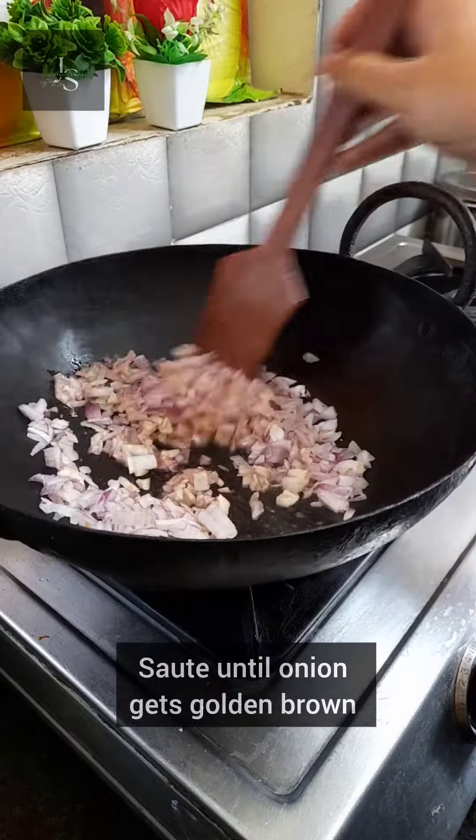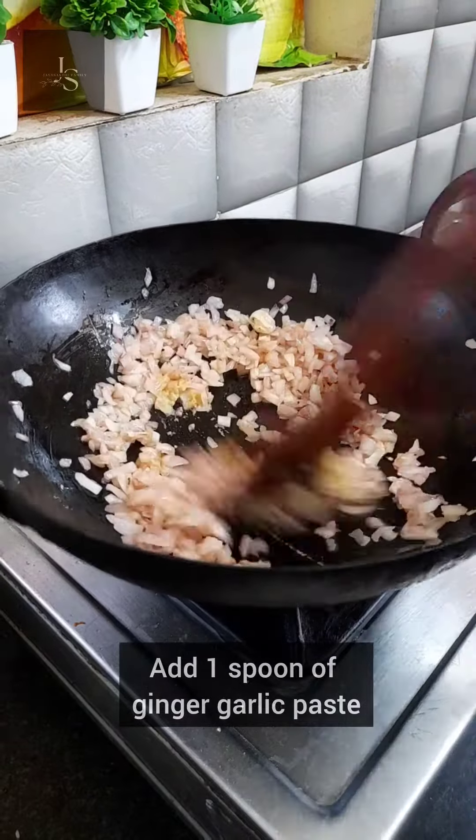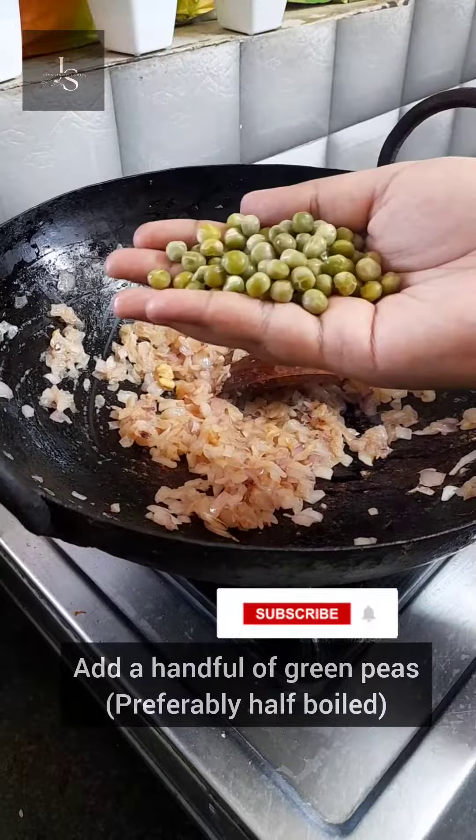Add 1 cheese butter. Now, add 1 spoon. Add two figured filling.